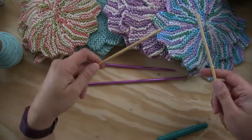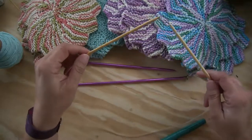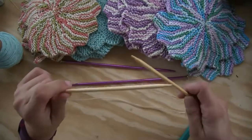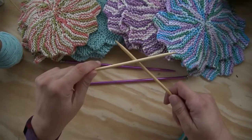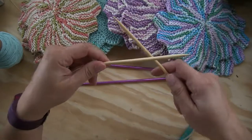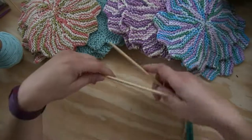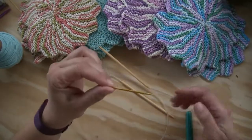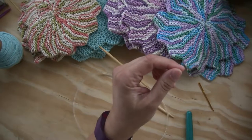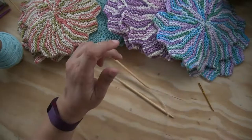Just because these are circular needles doesn't mean anything — we are not knitting in the round. This is a straight flat project. You can use circular needles for flat projects: when you get to the end of a row, just turn your work and go on just like regular needles. I'm going to use bamboo for this project. You'll also need a darning needle for weaving in the tail, and scissors.